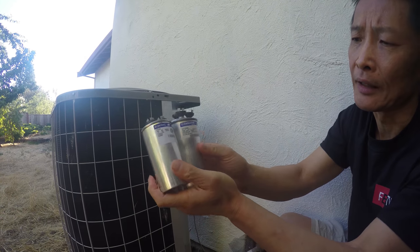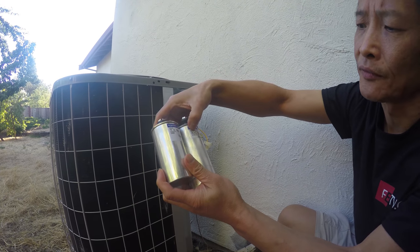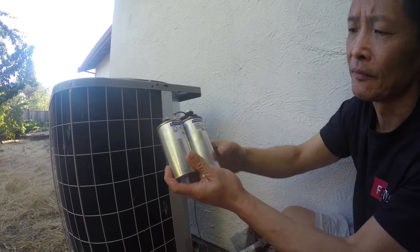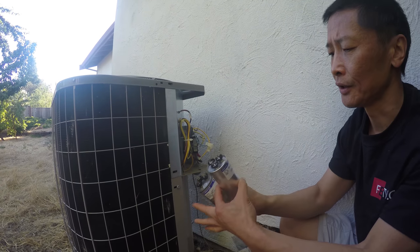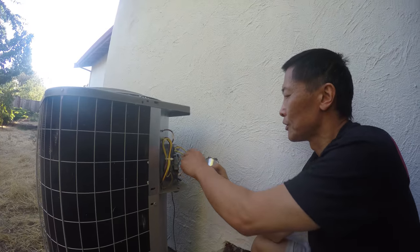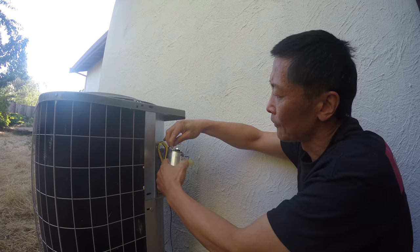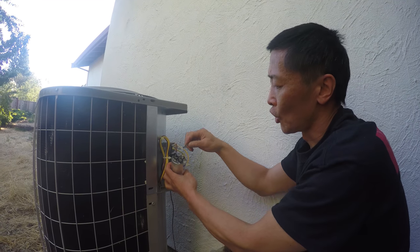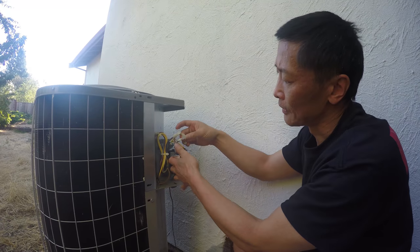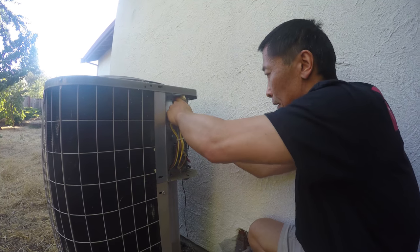Compare the numbers: 45 microfarad and 5 microfarad, same voltage — this is the same capacitor, though one is taller than the other. Use masking tape to mark which wire is which: label fan for the fan terminal, herm for the compressor, and common for the common terminal. This dual capacitor has one side for the fan and one for the compressor.